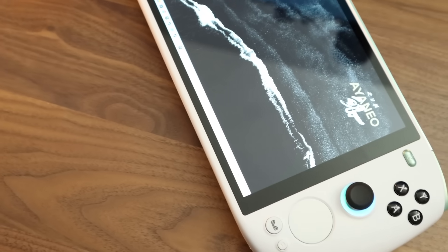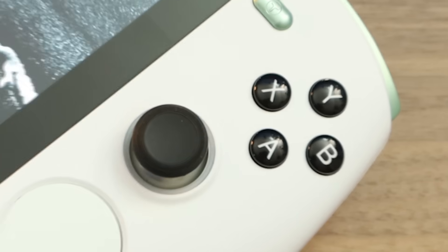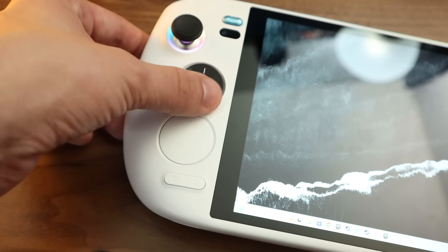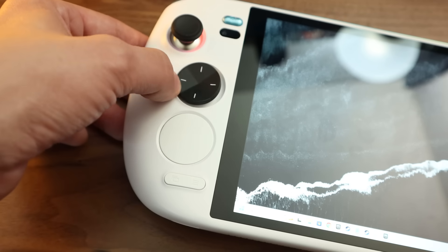Like every other Ayaneo, you also have your standard controller layout that copies an Xbox gamepad. There are the usual A, B, X, Y buttons, joysticks, bumpers, and triggers, but the D-pad is now a circle instead of a cross found on past models. It's fine, and may even make fighting games more appealing with its easier diagonals, but it feels softer and less snappy than past models.